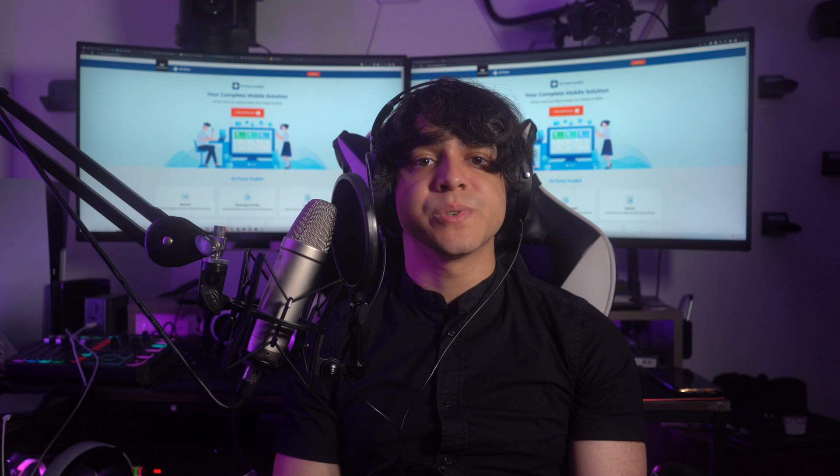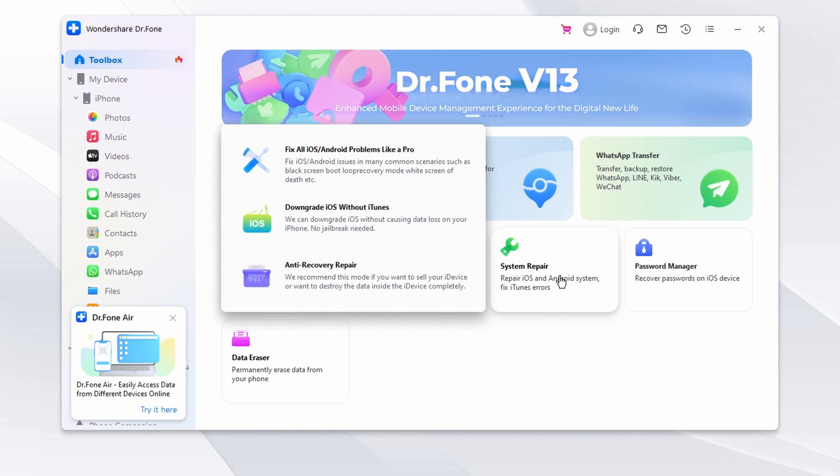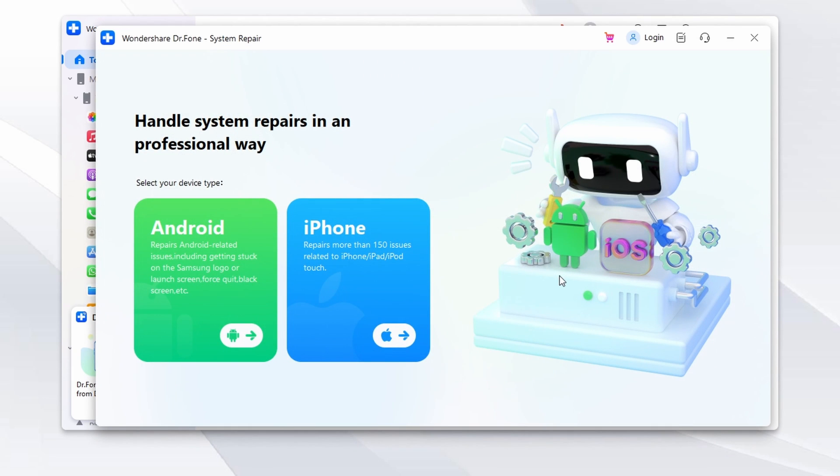Let's go through the steps to resolve the iPhone screen not working issue using Wondershare Dr. Phone. First, launch Wondershare Dr. Phone on your computer. Once it's up and running, head over to the Toolbox section. Look for the System Repair option and click it. Then use a USB cable to connect your iPhone directly to your computer. In Wondershare Dr. Phone, click the iPhone option, then find and click on iOS Repair.